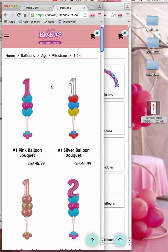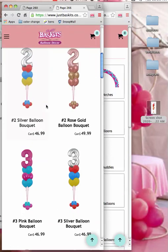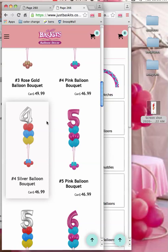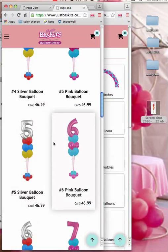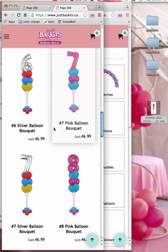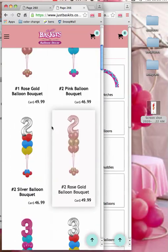Depending on where you live — she's in Canada, probably in an area that isn't like New York or anything like that — you have the ability to deliver these on their porches and leave them there. It's a beautiful, beautiful idea.